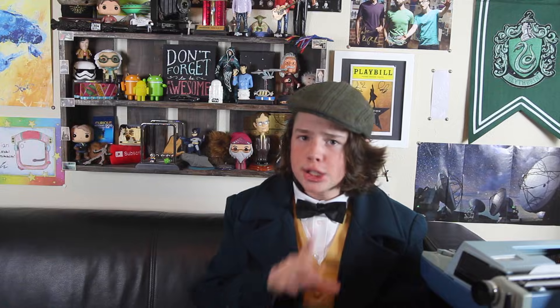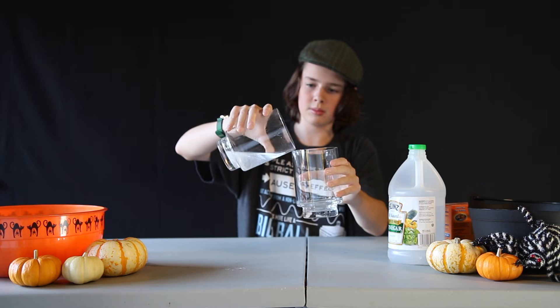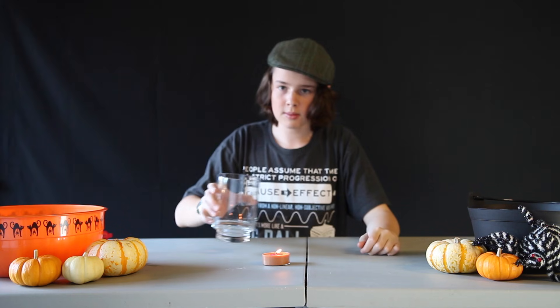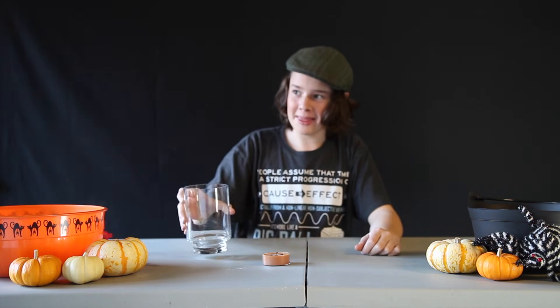Now we need to get all the CO2 gas we just made into the other cup, so tilt the cup over like this — don't pour any liquid in it. The CO2 gas goes into the other cup and stays there because it's heavier than the air around it. It's going to look like you're doing nothing, but trust me, you are doing it right. Finally, the big moment has arrived: pour your cup of CO2 over the flame and watch it go out like magic. That was pretty cool. Now that we know the trick, let's explore the science behind it.